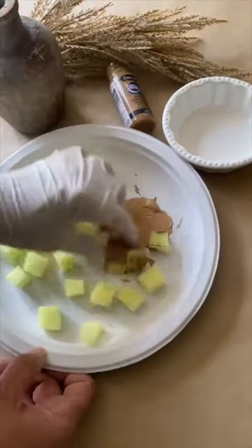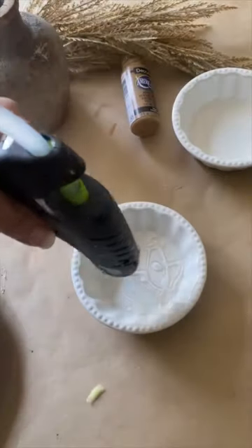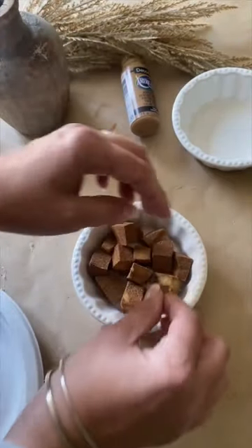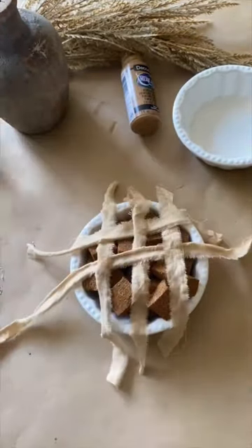Let's make the cutest foam mini apple pie. I cut the sponge from Dollar Tree into pieces and tossed it with some paint. Next, I add hot glue in a mini pie dish and add my pieces. And then I have strips of torn muslin that I add on top.